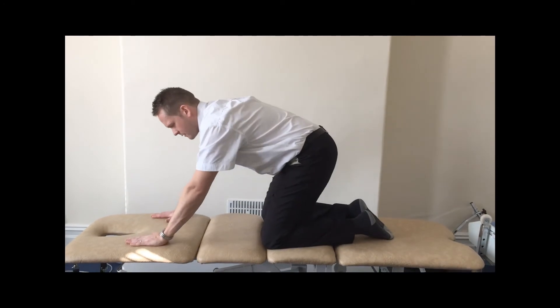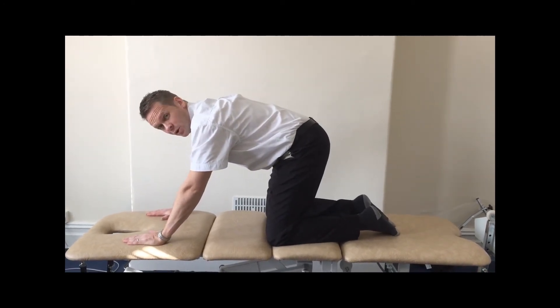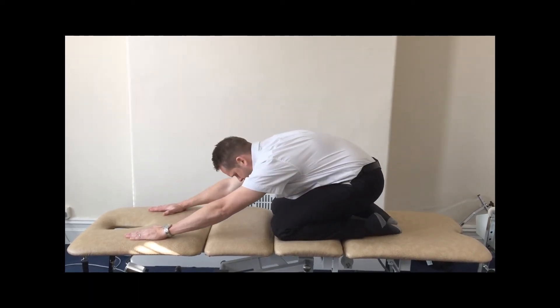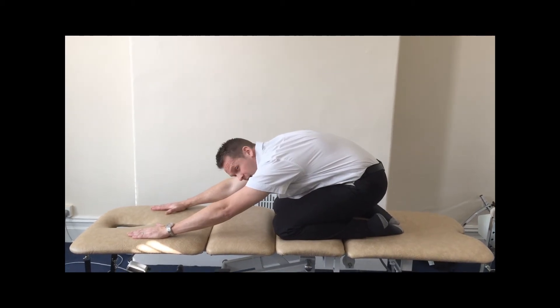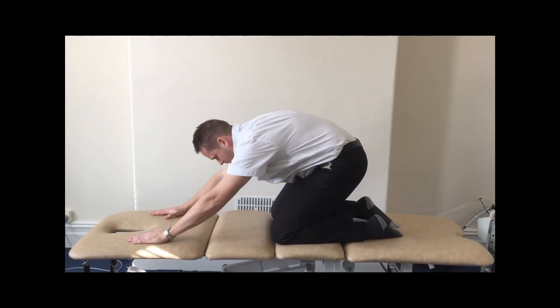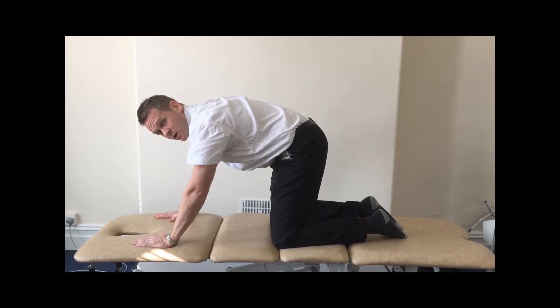The stretch I'm going to demonstrate now helps to relieve compression through the disc and the joints of the lower back, and you can do it on the floor. That's the start position — slowly take your bottom down towards your heels, hold there for 10 seconds, and return to the start position. Repeat three times.